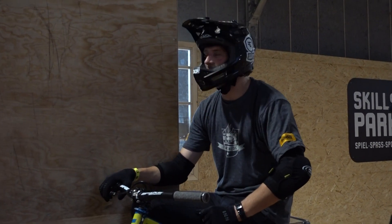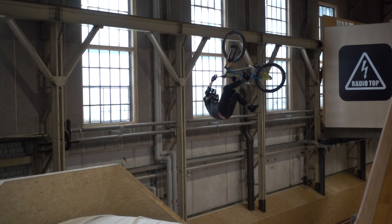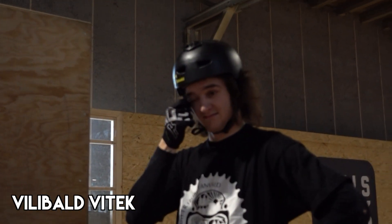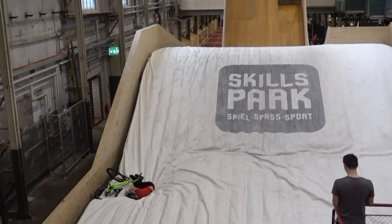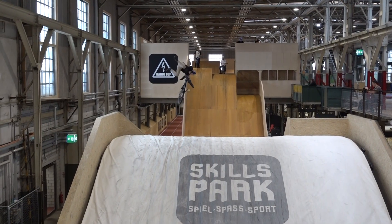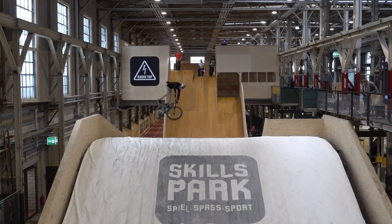Let's see something crazy then. Oh my gosh. You've got the double flip now, right? Yeah. Oh. Oh my snowboard. Oh my snowboard.